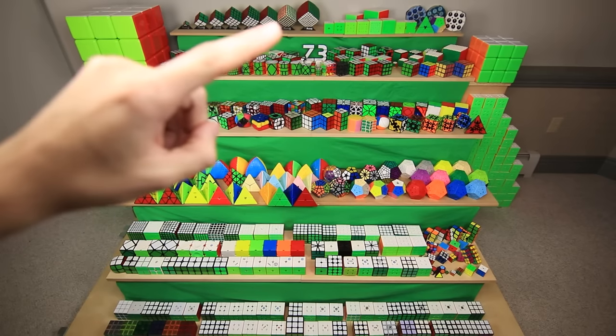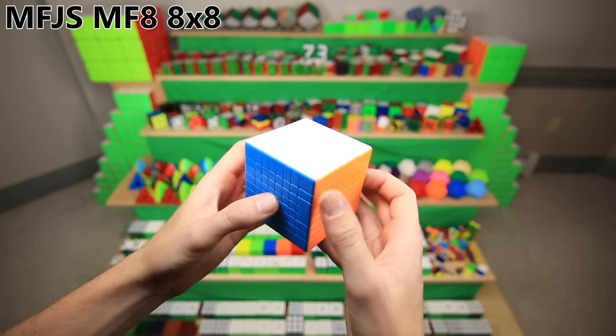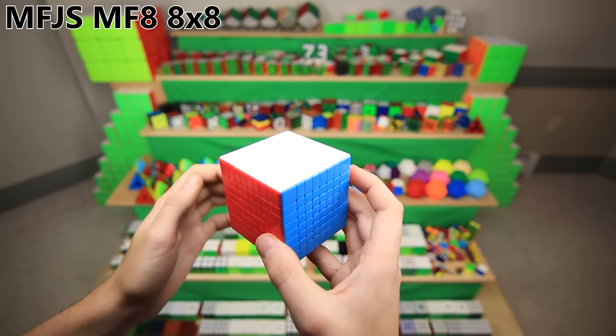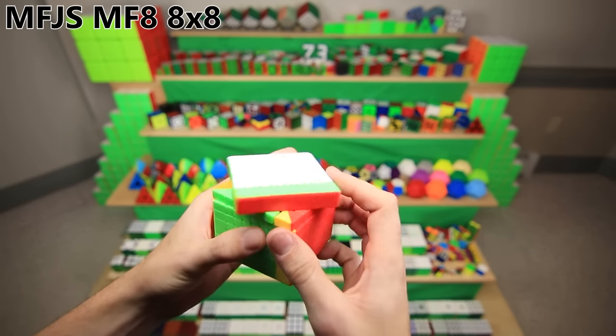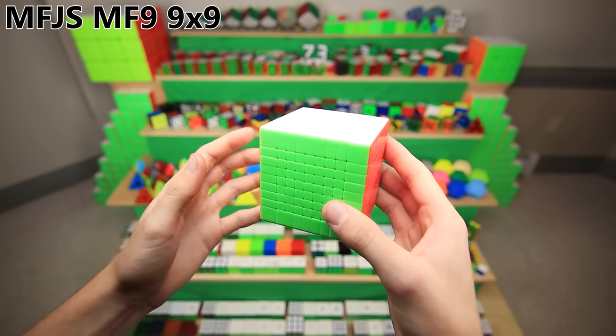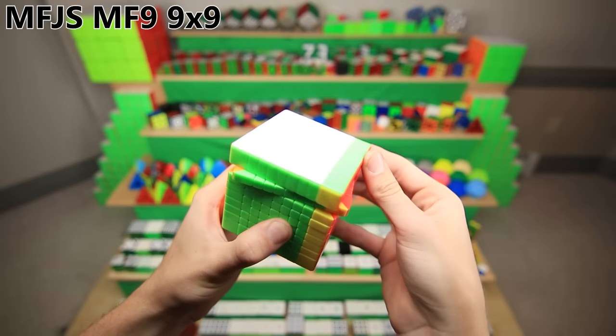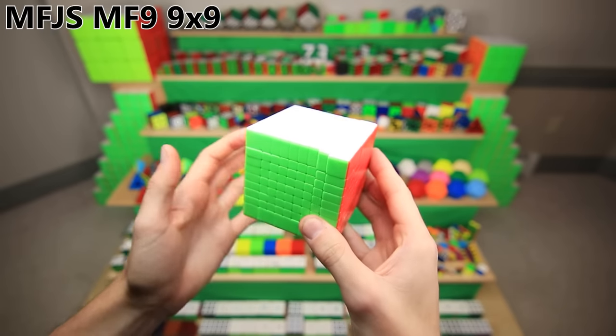If that 8x8 represents a 2 or 3 year jump in my timeline of cubing, then this 8x8 represents about a 5 year jump. This is a much newer cube, the Mofeng Xiaoxi MF8, and it turns so much better, it's so much easier to hold in your hands, and the best thing is it costs less than half as much. In fact, if you were to add up the price of the Mofeng Xiaoxi 8x8 and the MF9 9x9, it would still be a lot less than the V Cube 8.